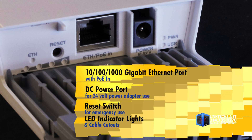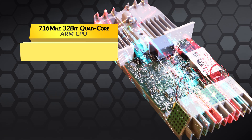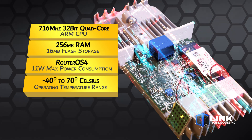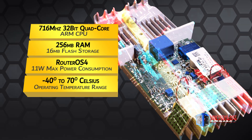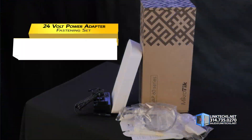Behind this protective hatch, you get one 10/100/1000 Gigabit Ethernet port with POE, DC power port, reset, LED indicator lights, and cable cutout. This unit is powered by a 716MHz 32-bit quad-core ARM CPU, 256MB of RAM, 16MB of flash storage, Router OS 4, 11W max power consumption, and an operating temperature range of minus 40 to 70 degrees Celsius.